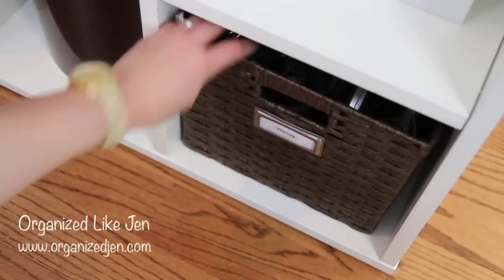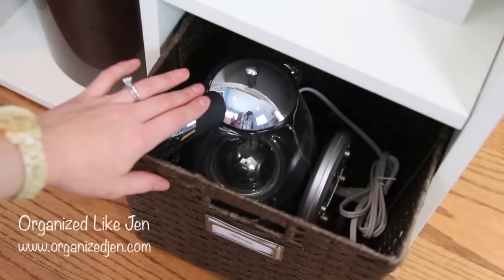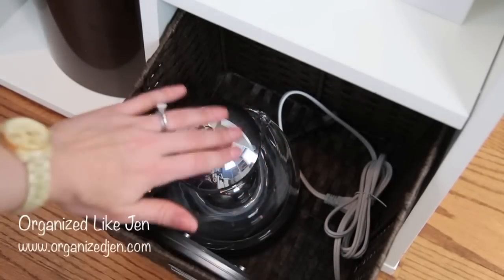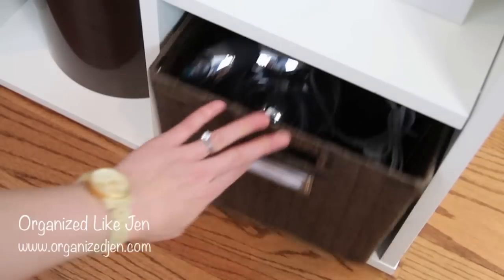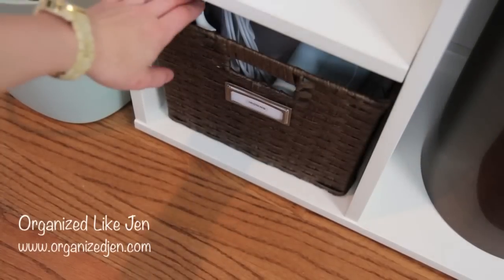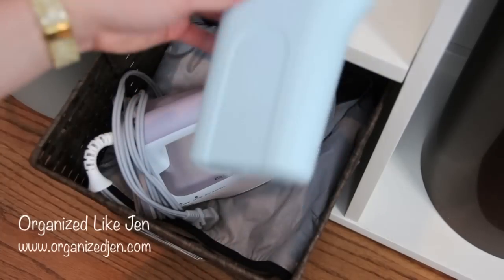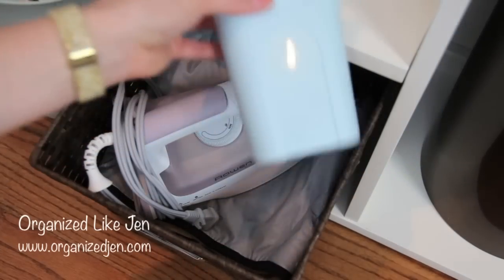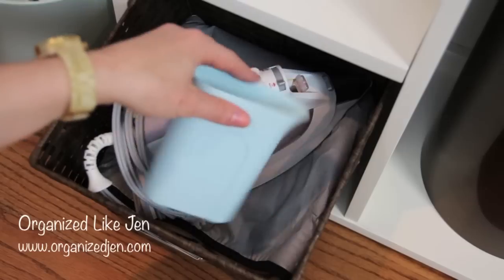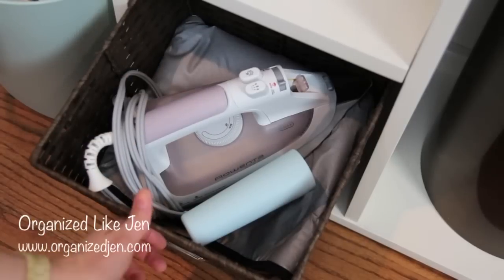In the bottom bin on the right, labeled 'heating,' I basically have a hot water electric kettle and a cup warmer that I use for crafts. I'm thinking of putting my little craft hair dryer in there as well to keep things consistent. The bin labeled 'ironing' has my Rowenta iron for sewing and craft projects, a little pitcher to fill it with water, and an iron-safe pad I can lay on top of my project table so I don't have to drag an ironing board up here.